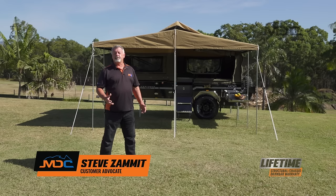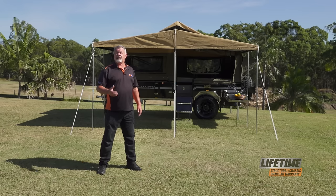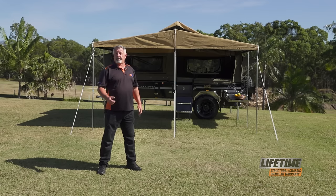Over the years many of us have been fooled into thinking you need to spend big dollars on an off-road camper trailer to have quality. Well MDC is here to bust that myth with this tough little unit behind me, the MDC Explorer Forward Fold.